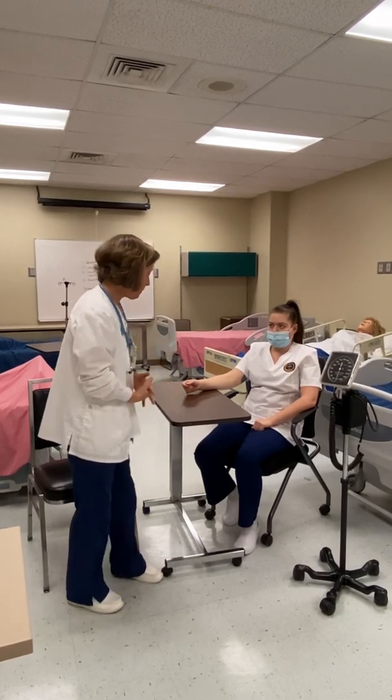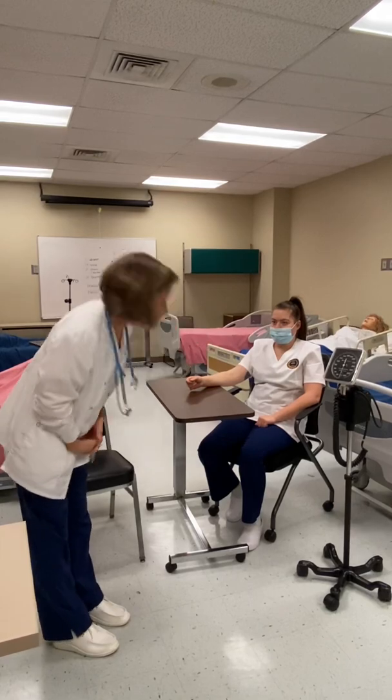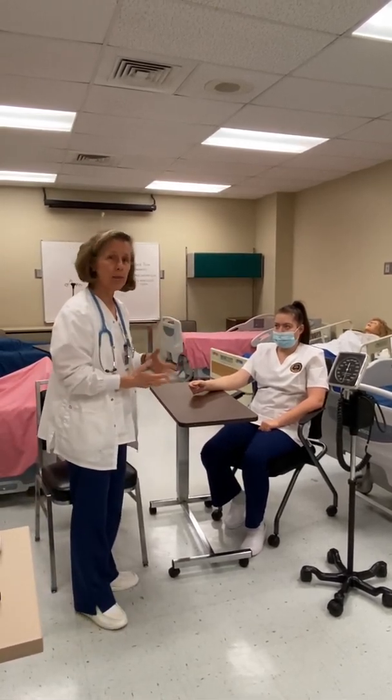Victoria is going to be my patient today. I'm going to make sure that her legs are not crossed, because if your legs are crossed that can give us a false high blood pressure reading.